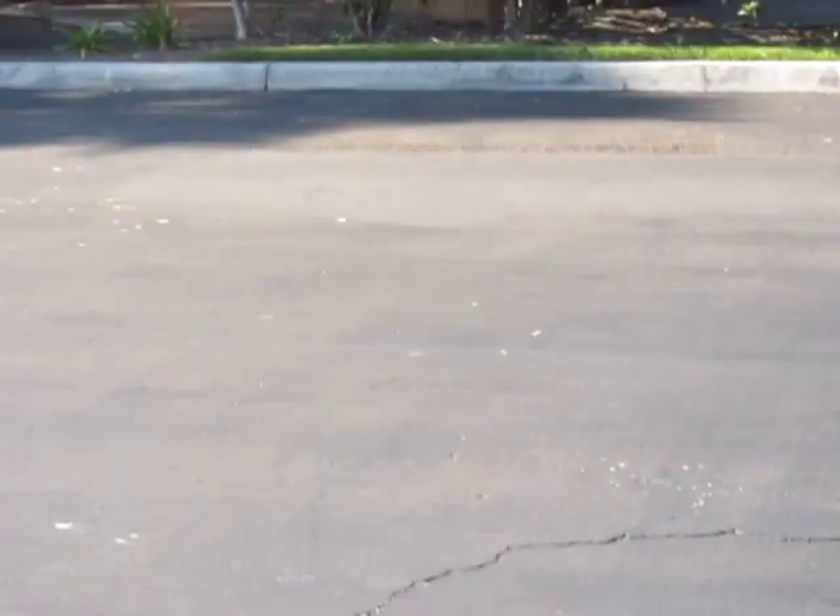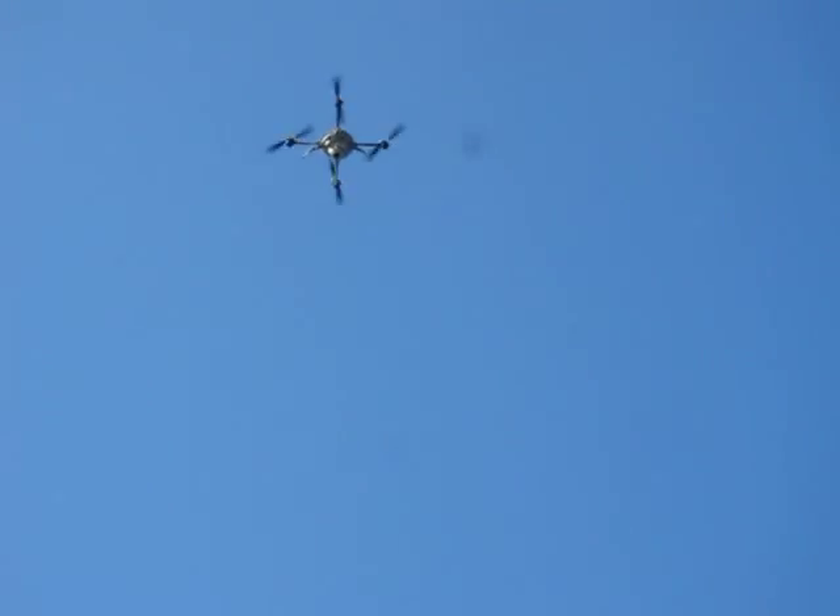Unlike most UAS out on the market, we can fly in strong winds — 50 kilometers per hour with gusts up to 85. We can fly in rain. It's very simple to use; we've taught people how to fly it in about five minutes. You're not really flying it — it's flying itself; you're just merely telling it where you want it to go.